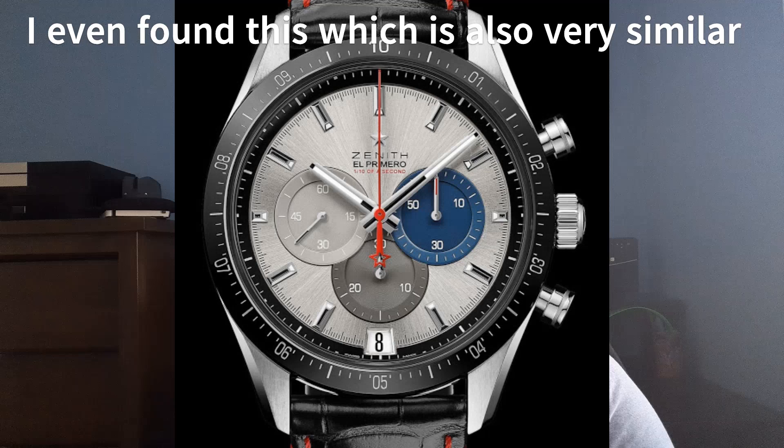I'm just going to put up a side-by-side that Hone Rinki did of the Zaytona, the Zenith Chrono Master Sport, versus Rolex's Daytona. As you can see, in my opinion, there are a number of elements that distinguish Zenith's watch from Rolex's watch.